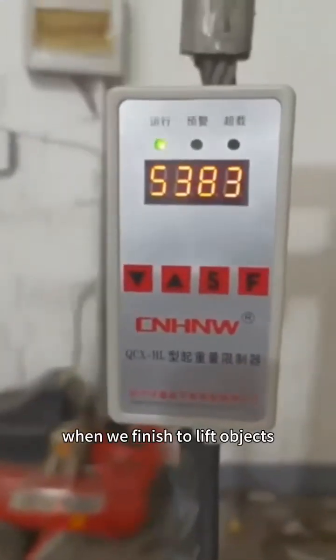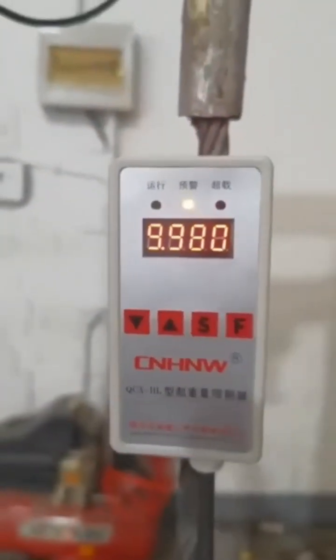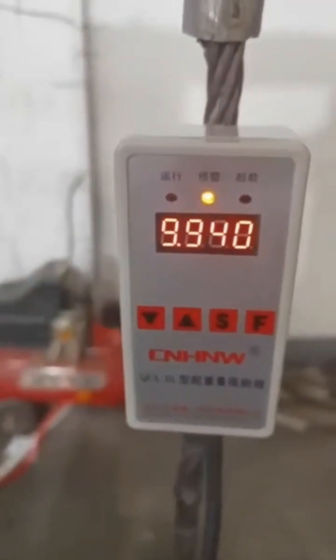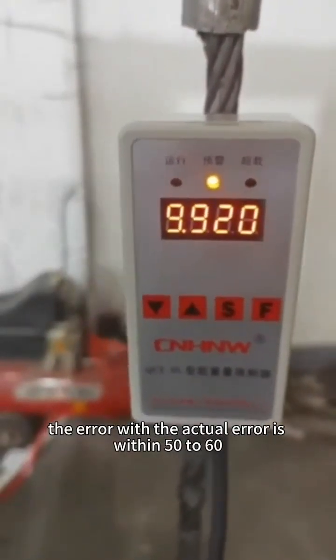When we finish lifting the object, press the S key to confirm. We see a display of 9.96 tons. The error with the actual load is within 50 to 60 kg.